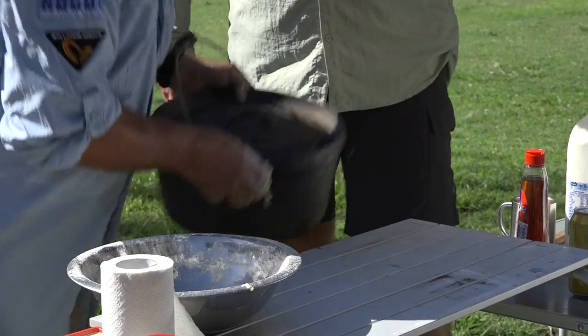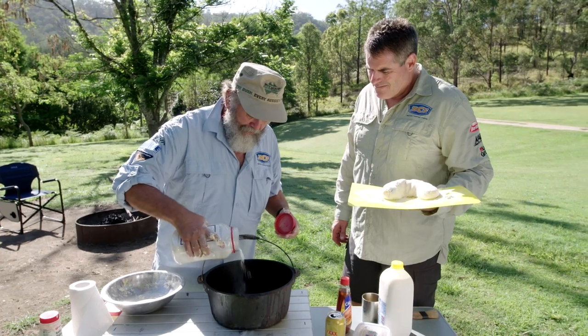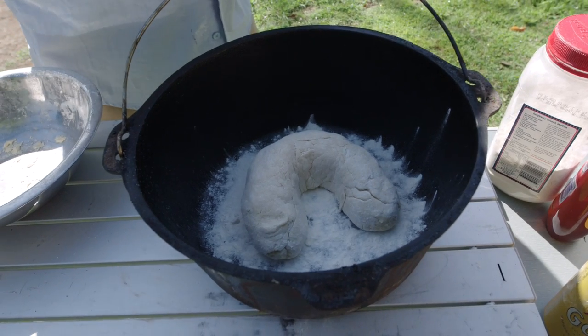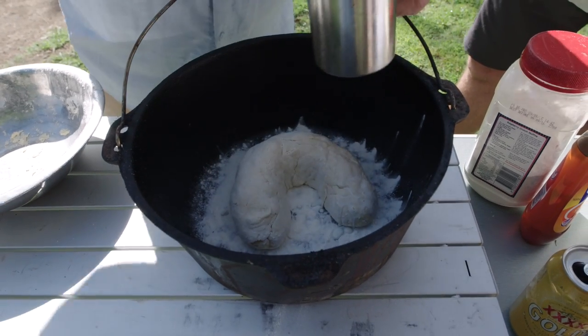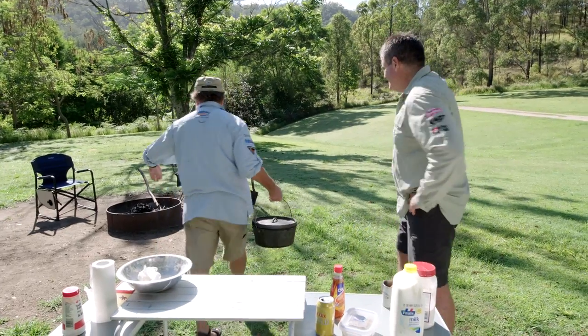Righto, where's our pot? Now the trick to making a damper that doesn't stick is just to cover the bottom of the pan. What we're going to do now is just brush — I'd like you to know I didn't use this brush for fibreglassing the truck. I'm just going to brush a bit of milk on top. All that does is give it a bit of a brown look on top — bit of a glaze.